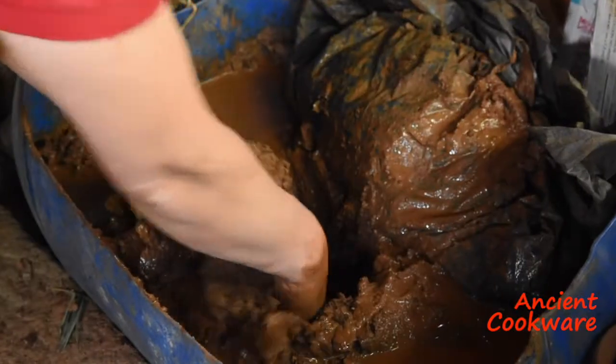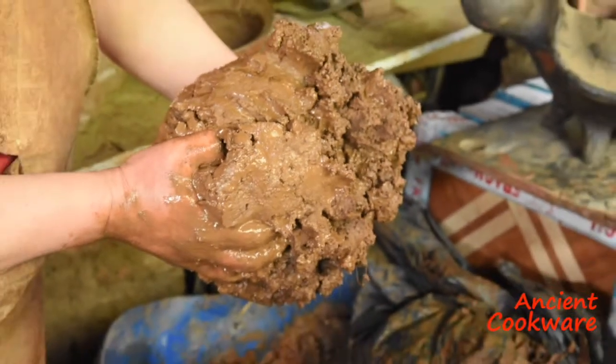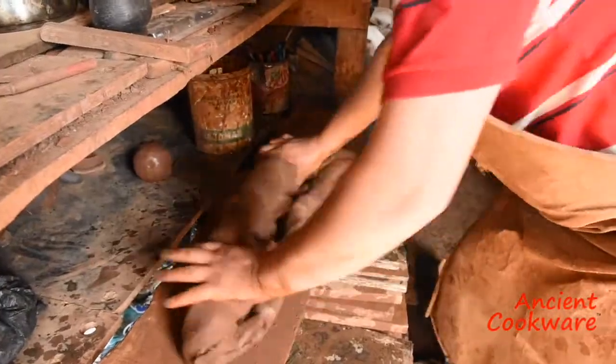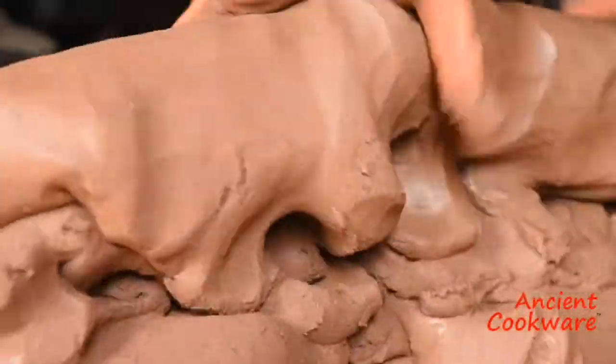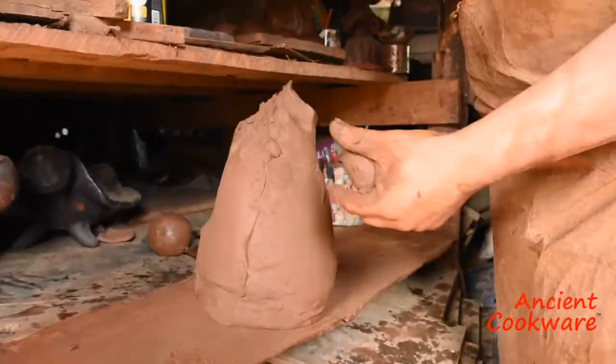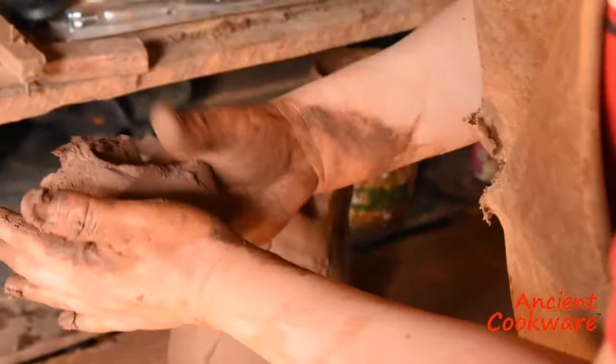The artisan begins to soften the clay with his hands and slowly brings the clay back to life. The clay needs to be kneaded, much like you would knead bread. The kneading process is back-breaking work, but it needs to be done to achieve a smooth texture to the clay. Eventually, the clay takes on a lighter color and becomes malleable.